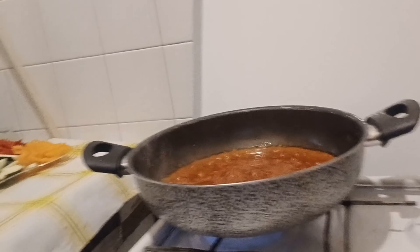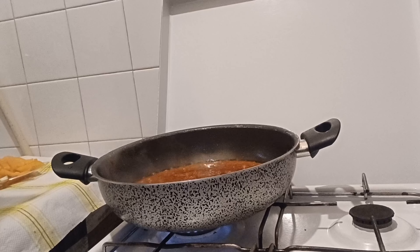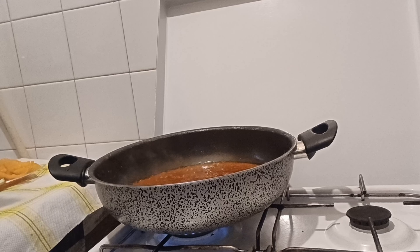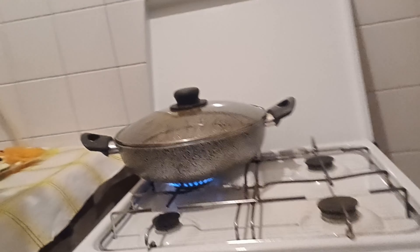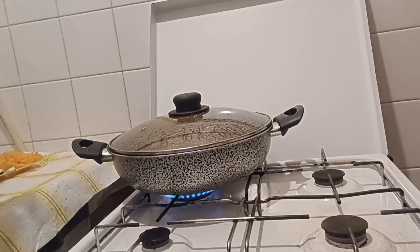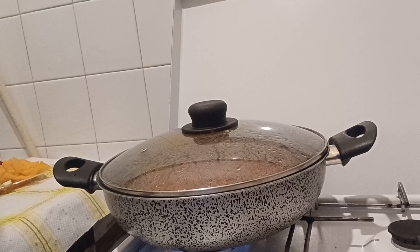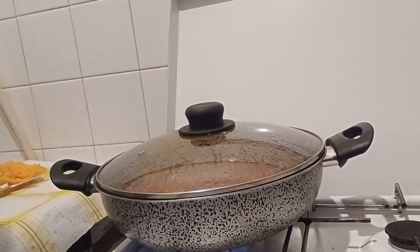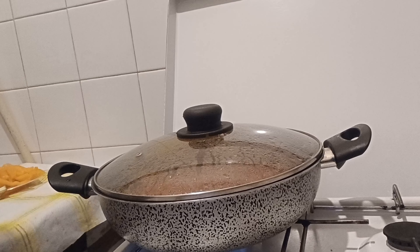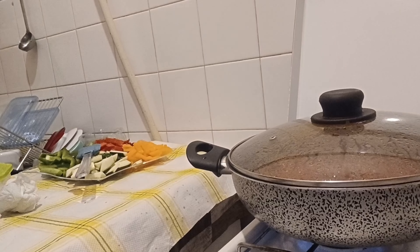This is how the sauce is cooking now. I'll cover it after this. My sauce is cooking nicely. I'll open it in a moment and then we'll put our vegetables inside.